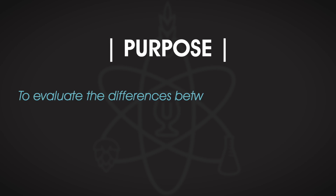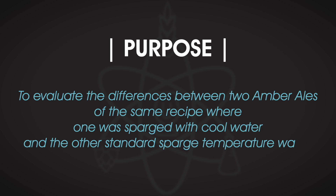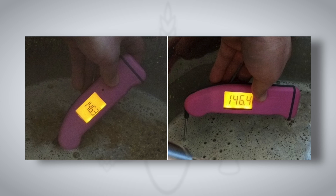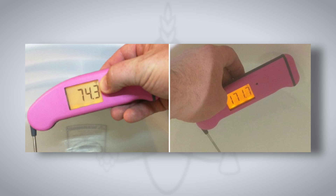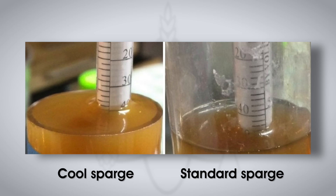Former Brewlosophy contributor Ray Found put this to the test. He designed an experiment to brew two American Amber Ales where one was sparged with cool water and the other with standard sparge water temperature. Ray mashed both batches at 146°F or 63°C before preparing his sparge water — one batch was room temperature and the second was close to the standard sparge temp of 170°F. Ray performed a brief vorlauf at the conclusion of the mash, then collected the first runnings before adding the sparge water. The standard temperature grain bed was now at 155°F or 68°C, but the cold water had dropped the grain bed all the way down to 93°F or 34°C.